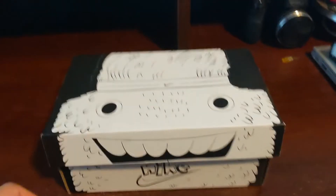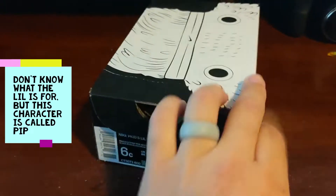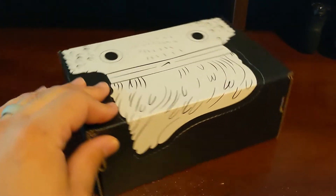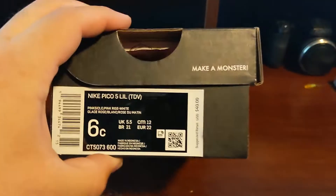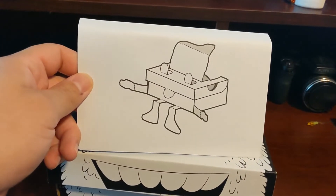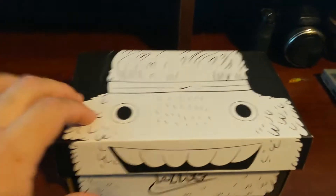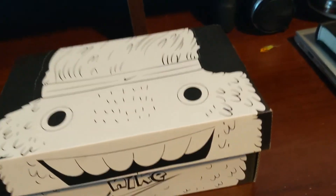Here we are. It comes in this regular standard box — it's a Nike Pico. Each one comes with its own character and its own sport. What's unique about this box is it says on the side 'Make a Monster' — you open it up and you can actually turn the box into a little monster. My kids love collecting their boxes and putting their toys and little carry-on things in them. It's a little cutout shape and I thought it was pretty cool.